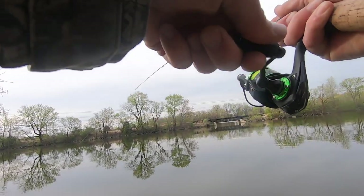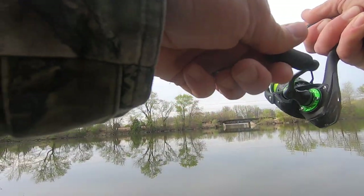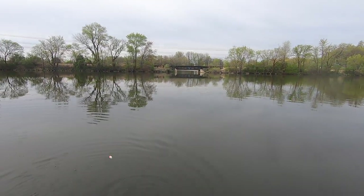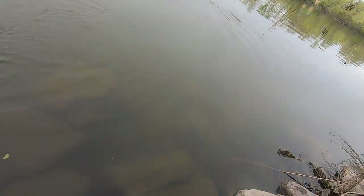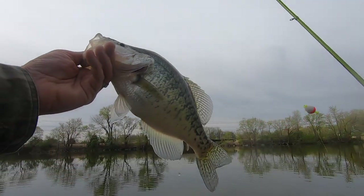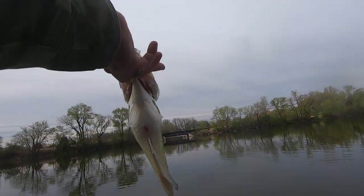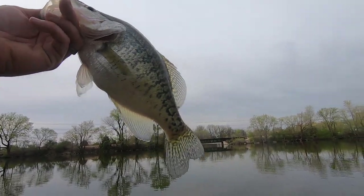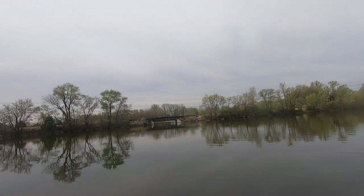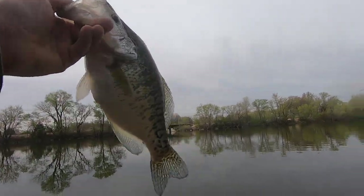There we go — that's a good one! Big crappie, y'all. I'm talking big. That is a giant! Let's get down here and get him. Boom — frickin' tank! That thing just frickin' smoked it, man. We've got to get a picture with this one — look at how fat she is, big old belly on her. She's so big I can't get her all in the picture.